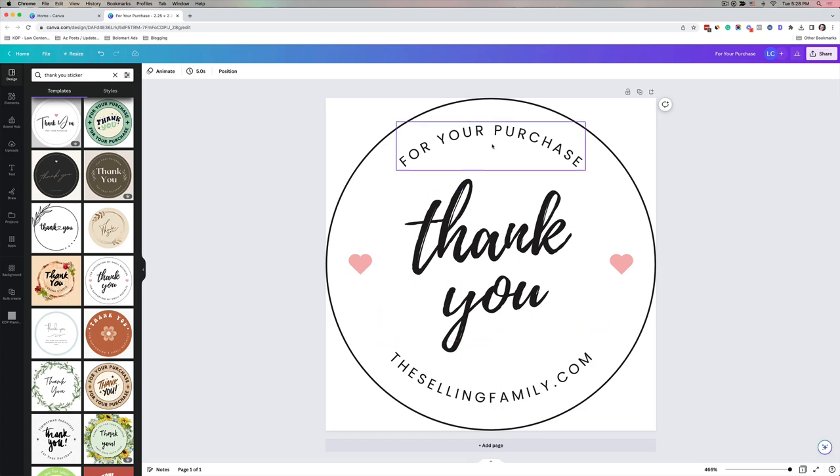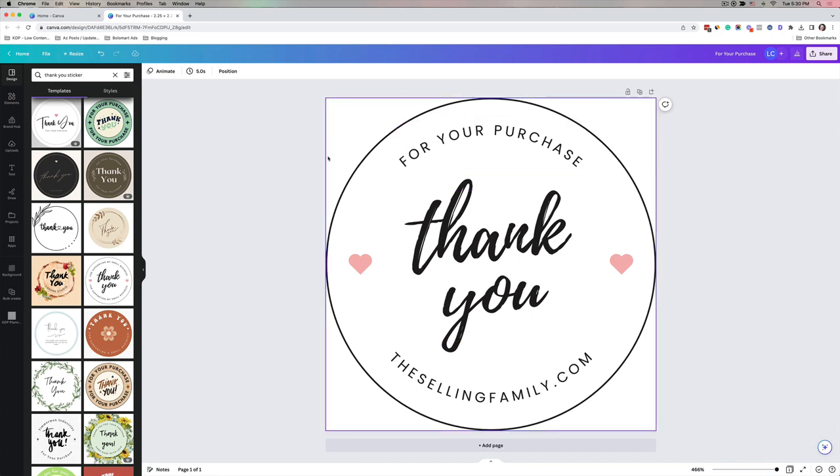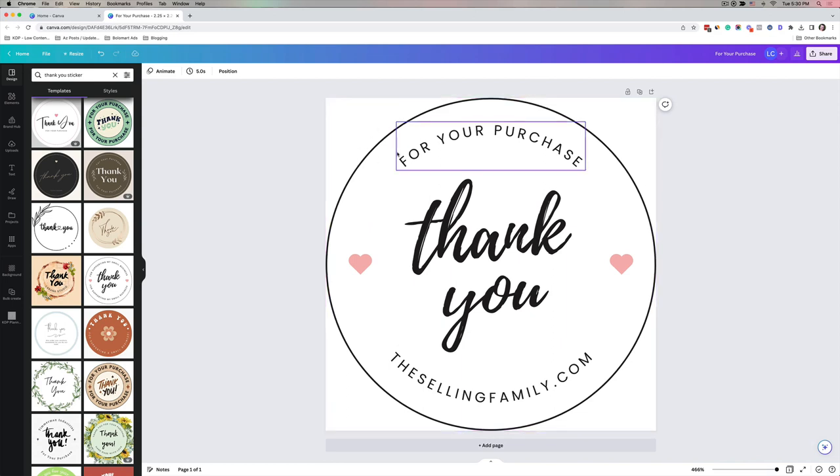The text elements aren't coming all the way to the edge of the circle — you can move them out further based on your preference. For now I'll leave them as they are since they're perfectly lined up. This design is pretty much ready. The only thing left is to remove the circle guideline since I'm already working with a circle label. I'll delete just the circle, then click Duplicate Page so I still have the version with the circle as reference.